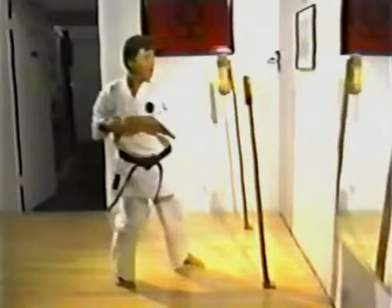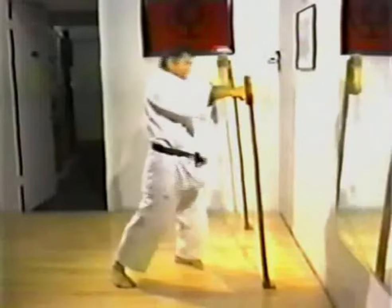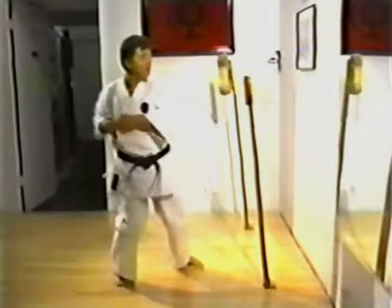Makiwara training must be both regular and repetitive. A beginner would do well to start with a hundred punches each side per day, building up to 30 minutes training each day and more as training progresses. As many as 1,000 strikes on each side can be performed during the course of one training session.